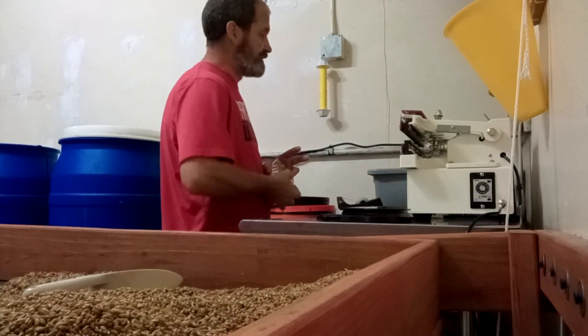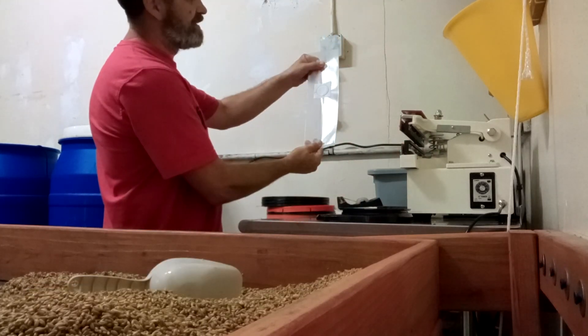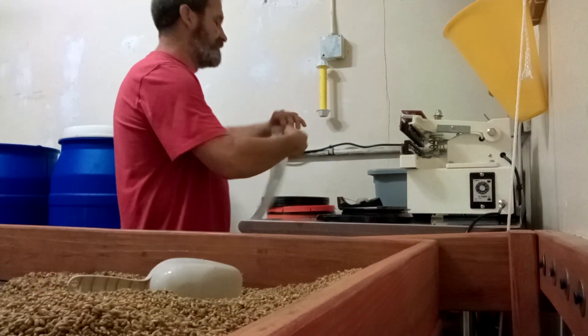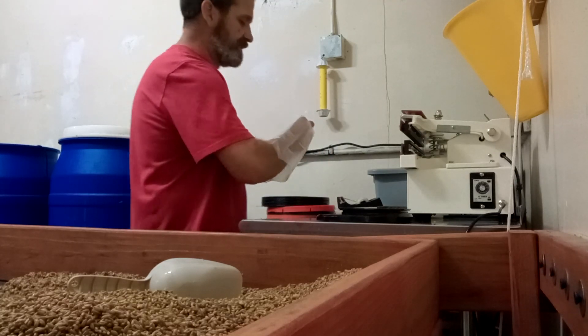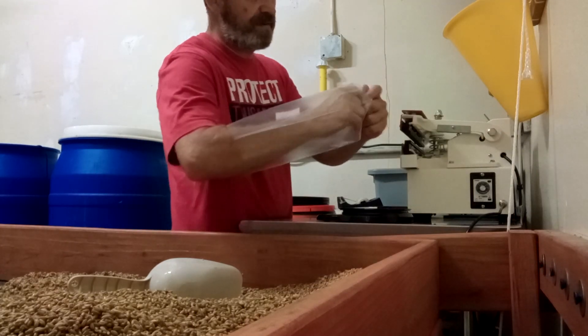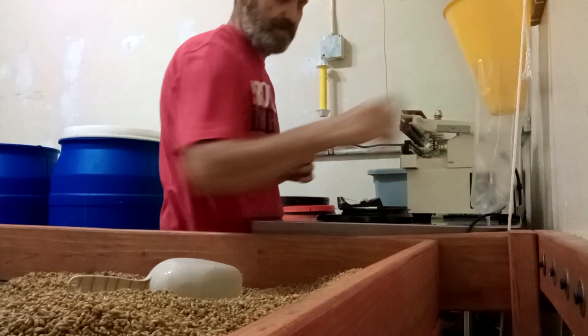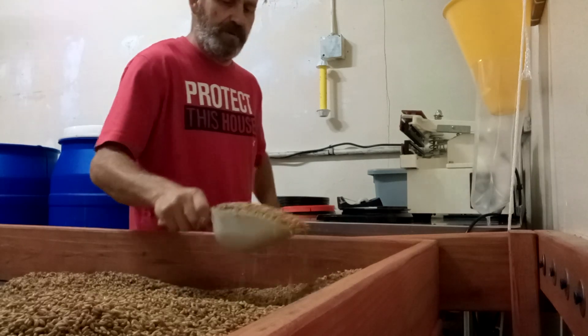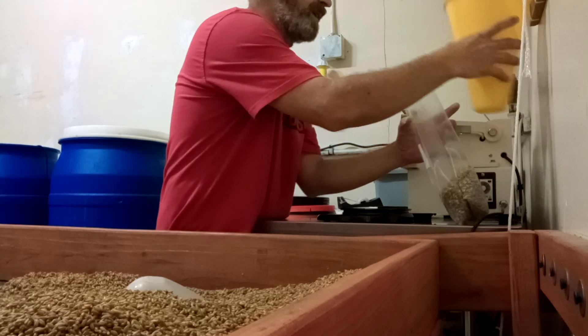What's up guys, today I'm going to show you how we bag our rye berries — our one pound rye berry bags. This is a one pound gusset bag and we sell these on our website as well. We punch them out like this to make them nice and square, put them onto the cone, get a nice level scoop, dump it in, and tap it out.